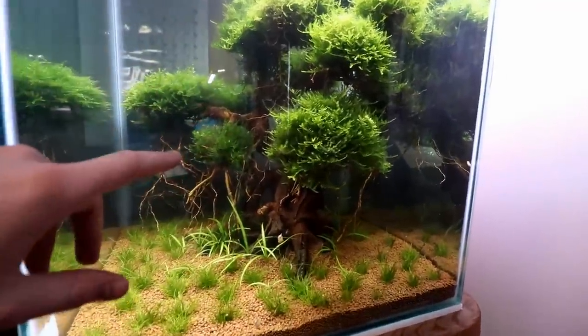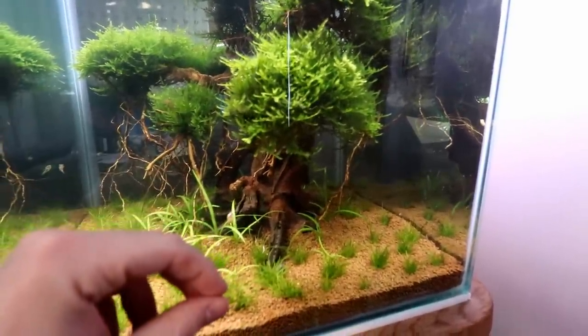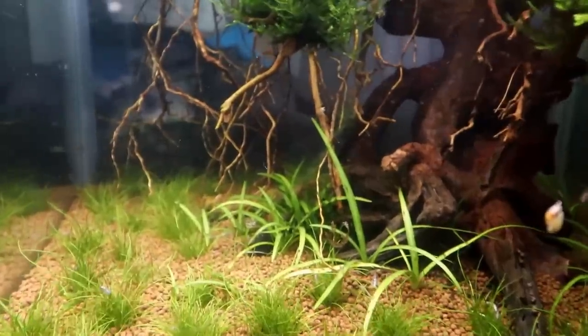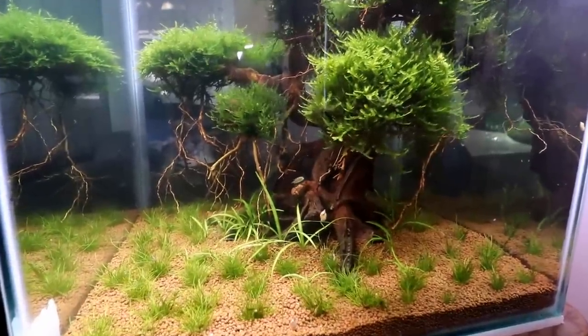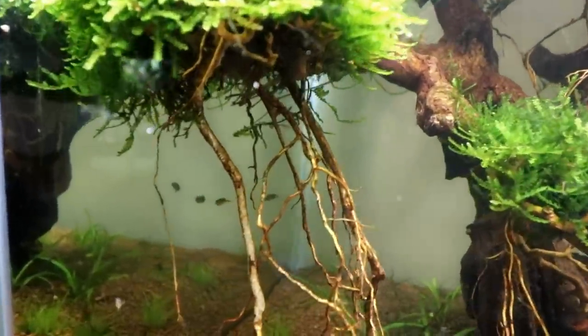Pea puffers are also really great if you're interested in getting a puffer fish in general, because you don't typically have to worry about making sure their teeth stay filed down like you do with other types of puffers like Amazon puffers. When these guys eat snails, they basically just suck them out — they don't really crunch on the shell. From what I've observed, just biting down on half of a frozen blood worm is enough to keep these guys' teeth in perfect shape.